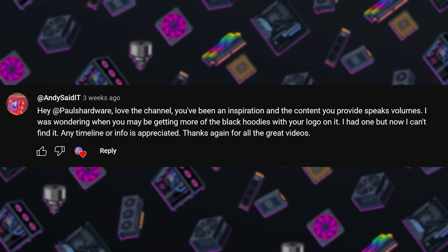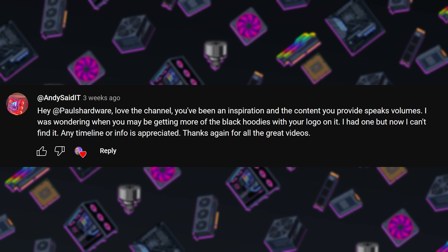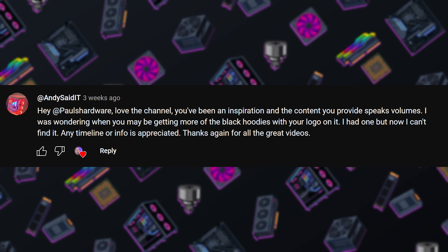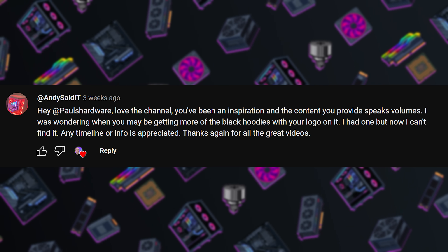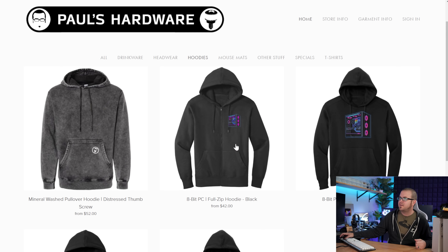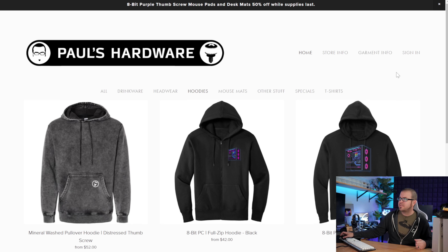One more question from Andy said IT: hey Paul's Hardware, I love the channel — you've been an inspiration and the content you provide speaks volumes. They were wondering when we might be getting more of the black hoodies with the logo on it. So I think they're talking about this one — this is the gray version, but the standard Paul's Hardware Thumbscrew logo hoodies. My merch is available over on paulshardware.net. Looking at hoodies right now, we've got a few available: some 8-bit designs, the waterfall design, but I'll definitely be hitting up my merch guy and saying let's bring some more of this classic design back into stock.